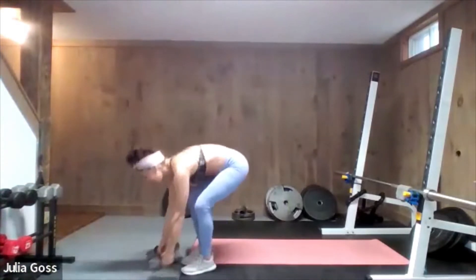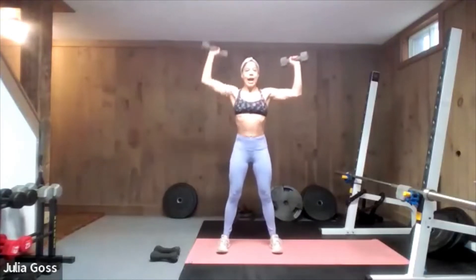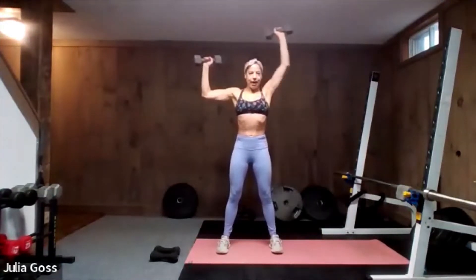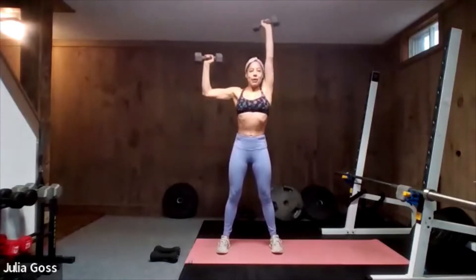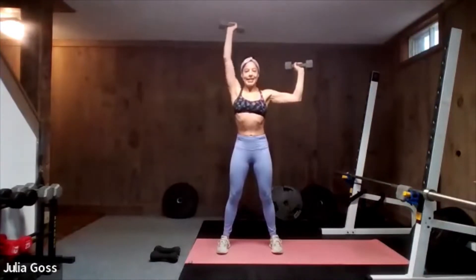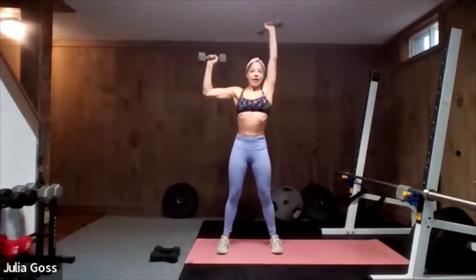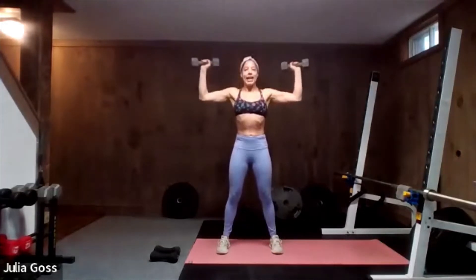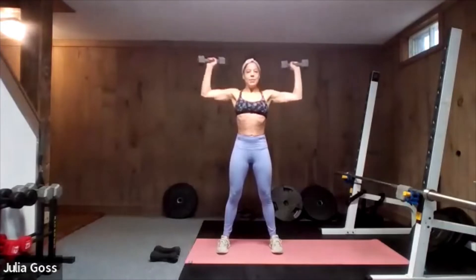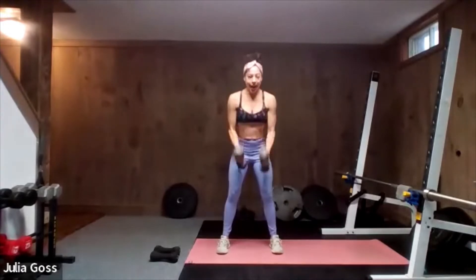Dumbbells up — elbows about shoulder height and press right, then left. Focus on each rep as it comes, don't jump too far ahead. One press, lock that form, and bring it back to the center. Use the screen to watch your own form and make sure you're hitting that T shape. Tuck the tailbone under to get rid of that little arch at the lower back, pulling the abs in towards the spine.